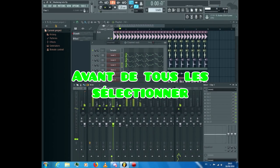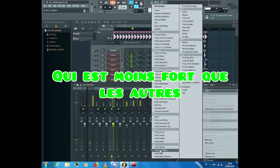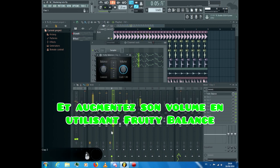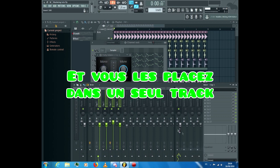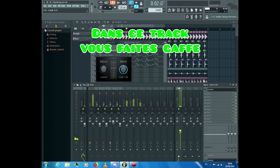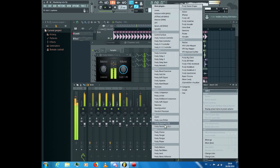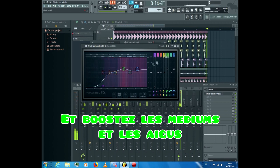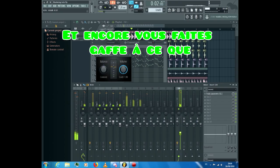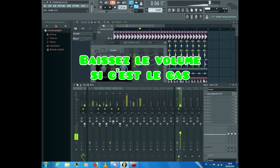Now we'll adjust the claps. Before selecting them, put them at the same volume. For that, select the clap that is lower than the others and increase its volume using Fruity Balance. Now they are one and the same — select all of them and place them into a single track. Open an equalizer, remove all the low frequencies because the claps don't use them, and boost the mid and the very high so they are more powerful. Be careful that the claps don't go over 0.00 dB.